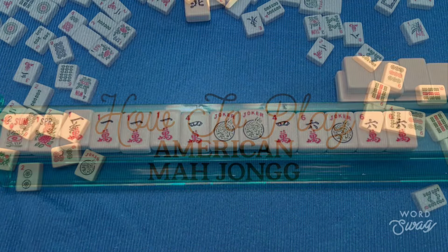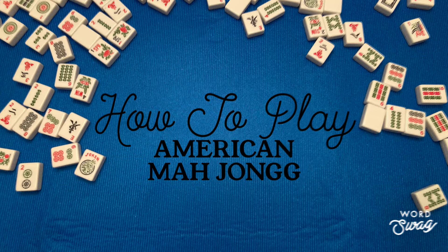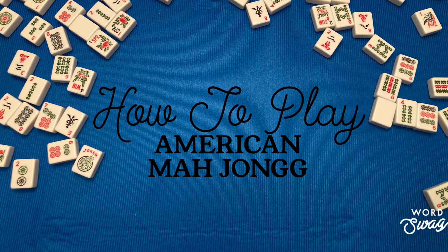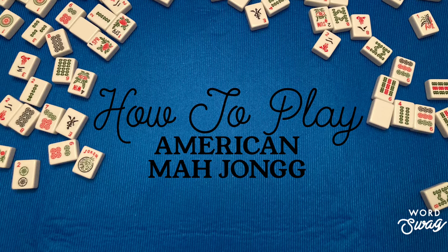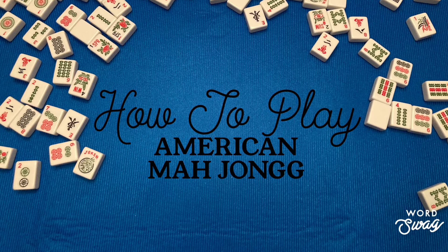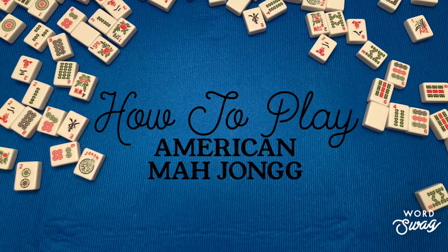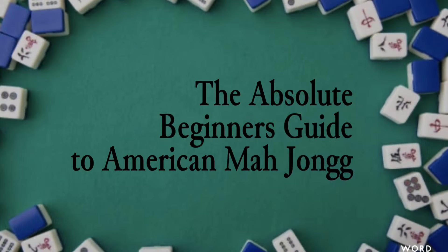I know it can seem incredibly overwhelming to keep up with everything to remember, so I wanted to do a short summary video of part three. If you can find a local game, I really recommend that you sit in and observe how the players play — you'll be much more comfortable. I will continue to make more videos about American mahjong. Thanks for watching.